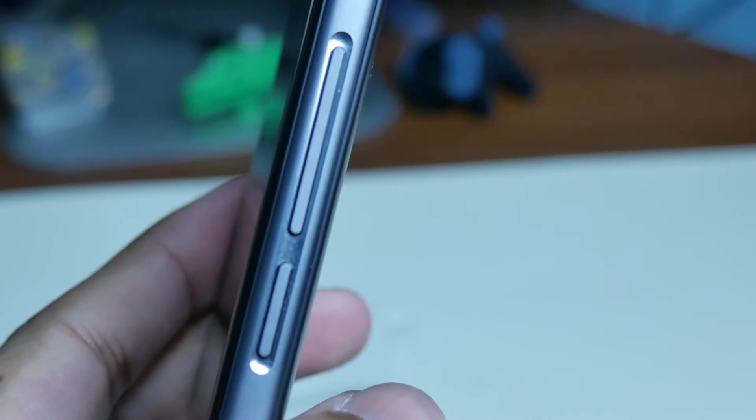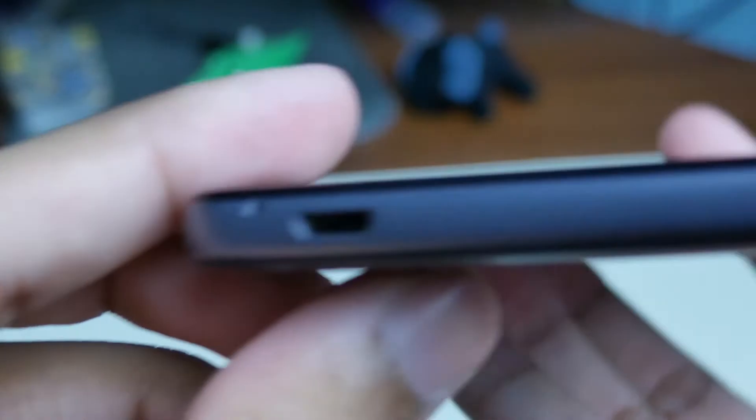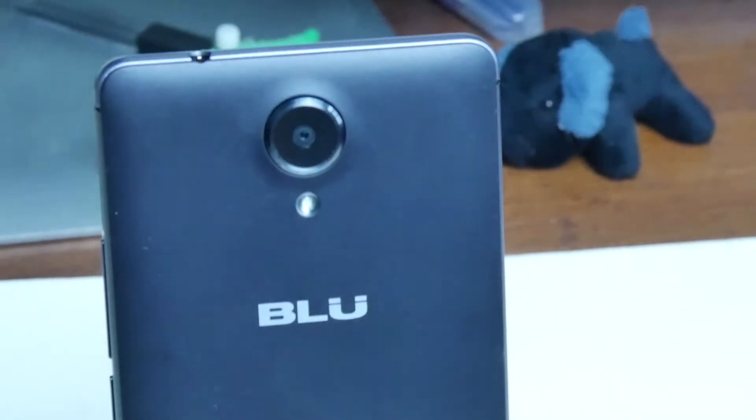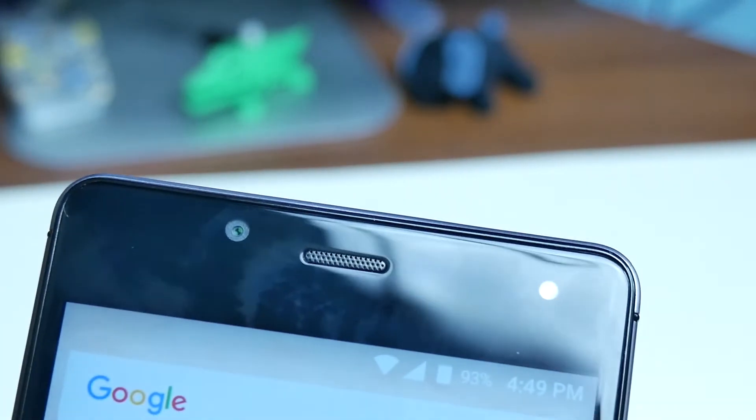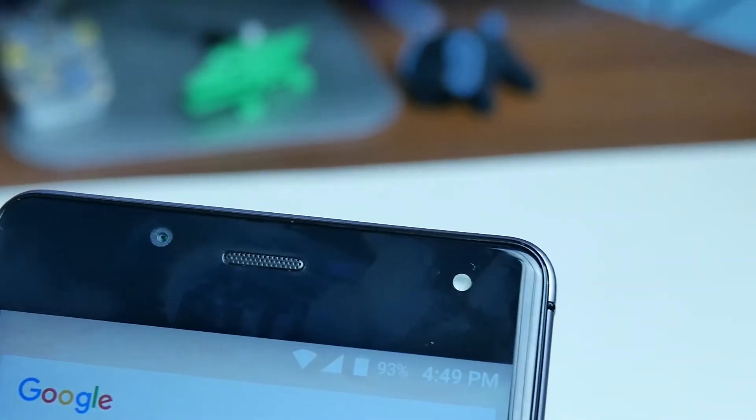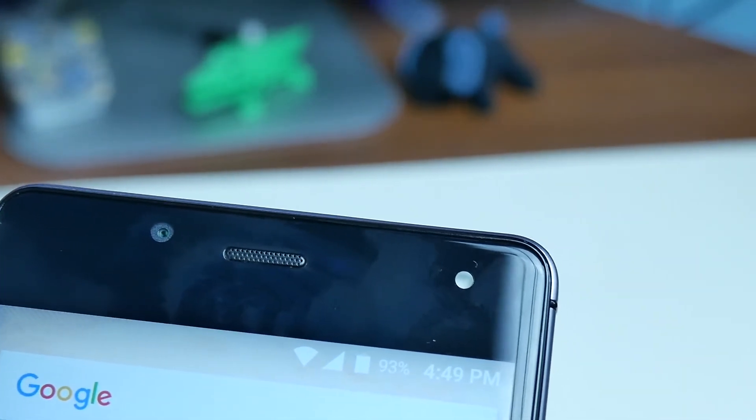Running around the device: on the right side we have volume up and down along with the power button. On the bottom we have the 3.5mm headphone jack and mic. On the left side there's nothing. On the top we have the micro USB port. On the back we have the 8-megapixel camera, LED flash, rear speaker, BLU logo, and removable back cover. On the front we have the earpiece, 5-megapixel front camera, and LED flash on the right side.